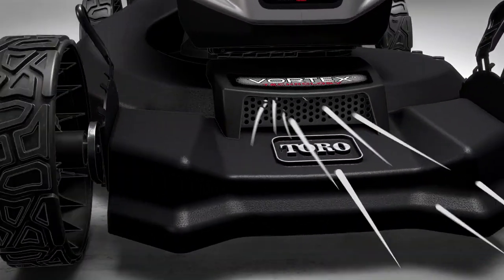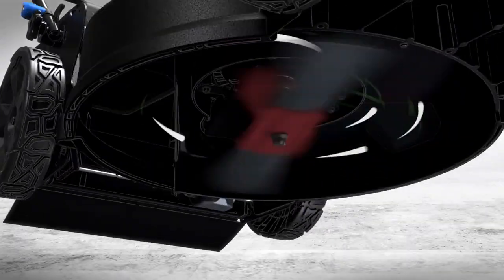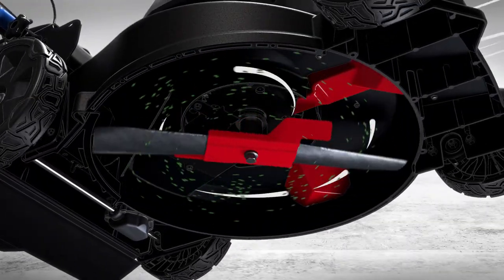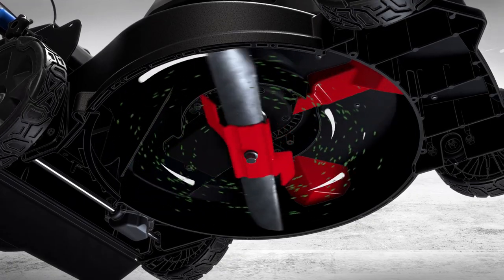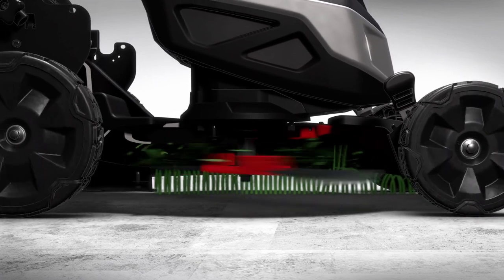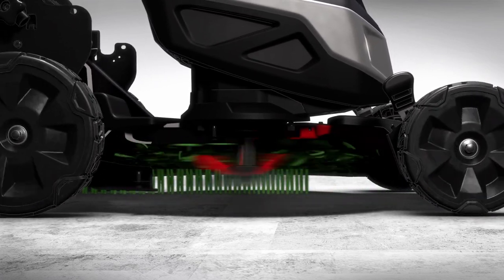Vortex technology creates tornadic airflow under the deck, while dual-blade accelerators and bumpers work to hold clippings aloft to be cut again and again by the dual samurai-like blades. Clippings are then sliced and diced into tiny lawn vitamins, which are neatly deposited deep into your turf.